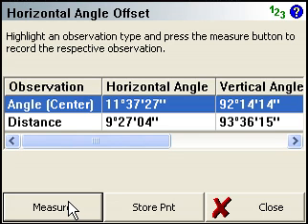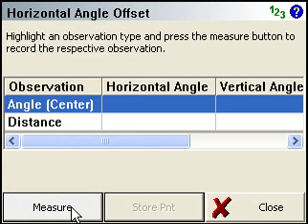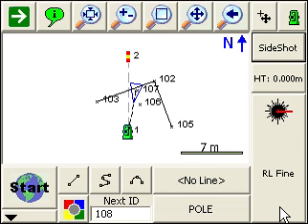That toggle will affect all the horizontal angle offset, distance offset, and the advanced offset routines. Here we're ready to store our point — we'll store a side shot and close it. And there's our point 107 that we've just measured.